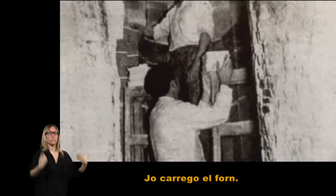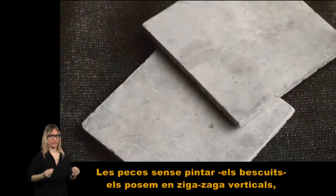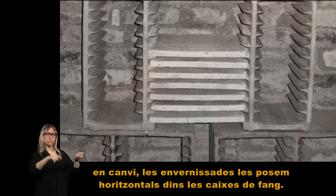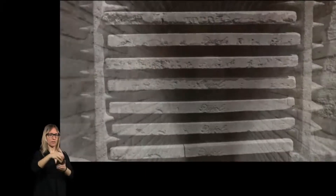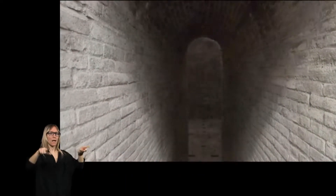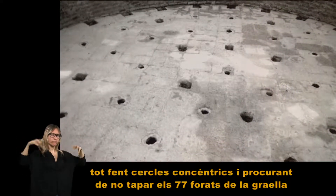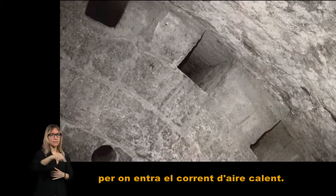Jo carrego el forn. De la bona col·locació de les peces dependrà la cuita. Les peces sense pintar, els bascuits, els posem en zigzag verticals. En canvi, les envernissades les posem horitzontals dins les caixes de fang. Us trobeu a la cambra de cocció. Per aprofitar tot l'espai, cal omplir-la de fora cap a dins, tot fent cercles concèntrics i procurant de no tapar els 77 forats a la grella per on entra el corrent d'aire calent.